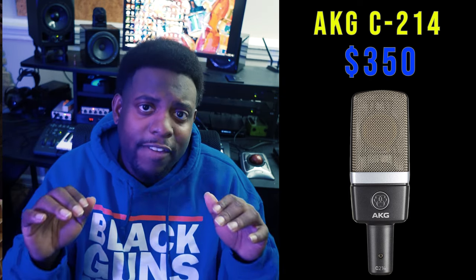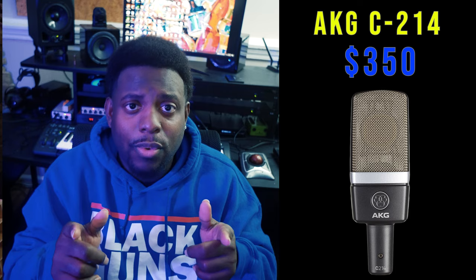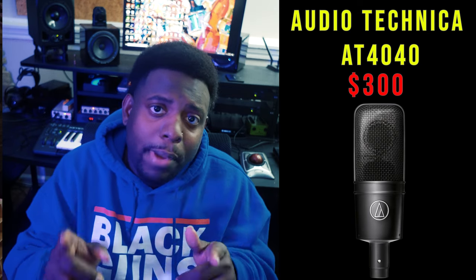Next, microphones. I chose the AKG C214T — I've used it on multiple R&B singers and it's a great microphone for singers. The way it hits, beautiful and bright, it sits at $350. In my opinion, I didn't like it as much for rappers, but if you are a singer or you only service singers, this microphone is for you. Next up is the Audio Technica AT4040, sitting at $300 — it's great all around, and it's all about what you're trying to get.